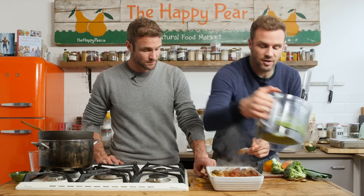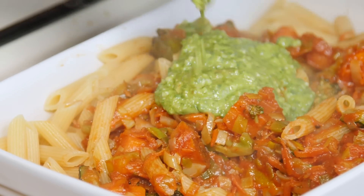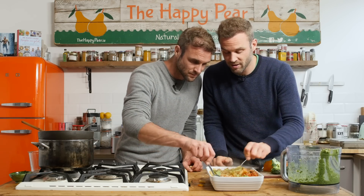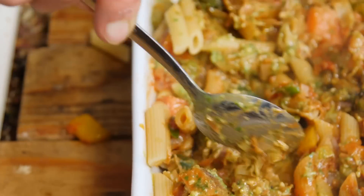Now where it starts getting a bit exciting — we're going to put in half the pesto. We're going to leave half for sandwiches. This is going to add a lot more flavour and fat without having to add cheese, giving it that real Mediterranean pasta bake richness. Oh that pesto is delicious — it really elevates the tomato sauce.